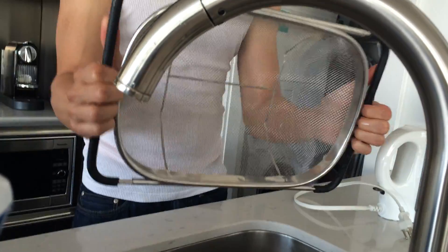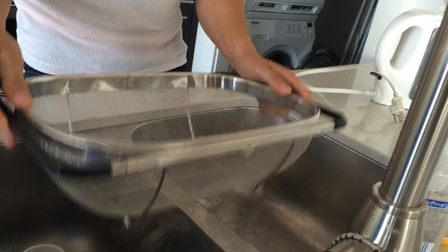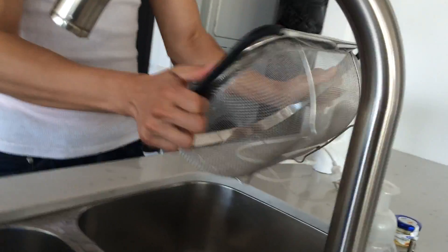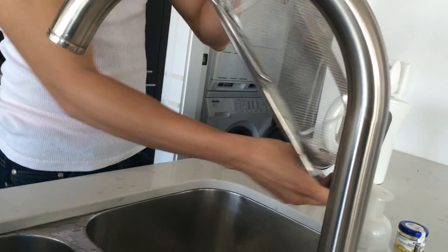What are you straining? What is that? It's very clean. Are you just shaking it dry? Yep. Oh, there's actually a lot of food still in there. Oh yeah, food.